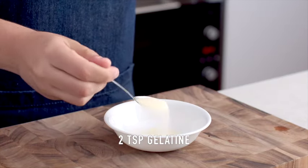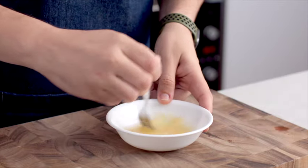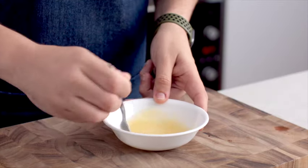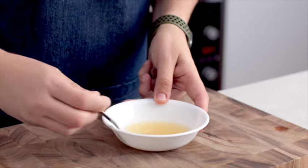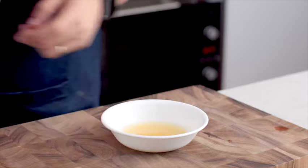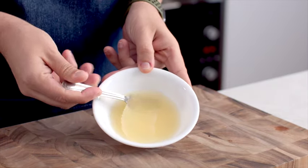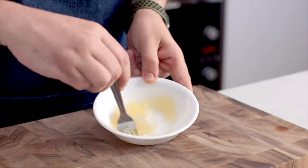We're going to be adding some gelatin and water to a small mixing bowl. Here's a little handy trick: using a fork to mix these two ingredients together is the best way to do it. The fork actually cuts through everything and you don't end up with lumpy unmixed gelatin. Once you've mixed it, allow it to set for five minutes.